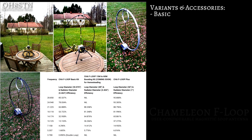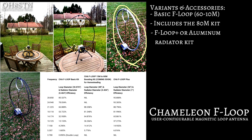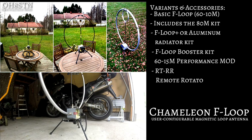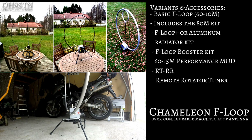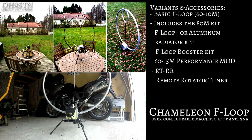The best way to look at the F Loop is like a giant box of Legos. To summarize: there's the basic F Loop kit with the LMR 400 outer loop, which also includes the 80 meter upgrade; there's the F Loop Plus with the aluminum radiator added to the basic F Loop; there's the F Loop Booster; and finally there's the RTRR remote tuner rotator. In short, the Chameleon F Loop is a user-configurable system which allows the operator to adapt to changing environmental variables.